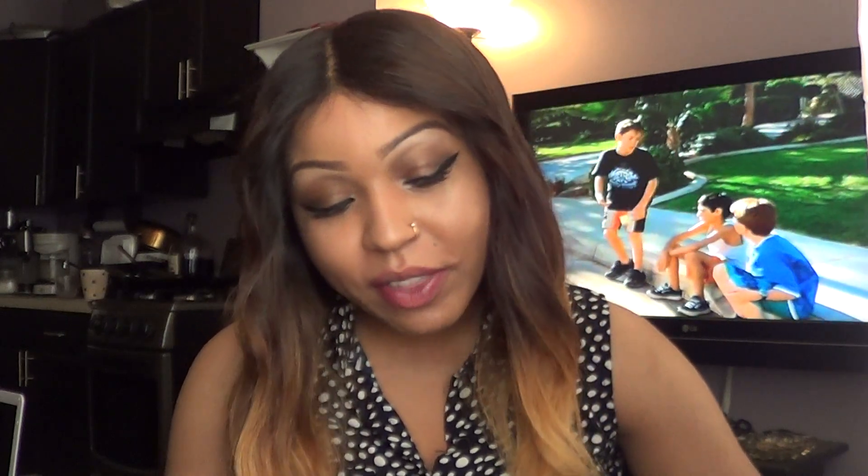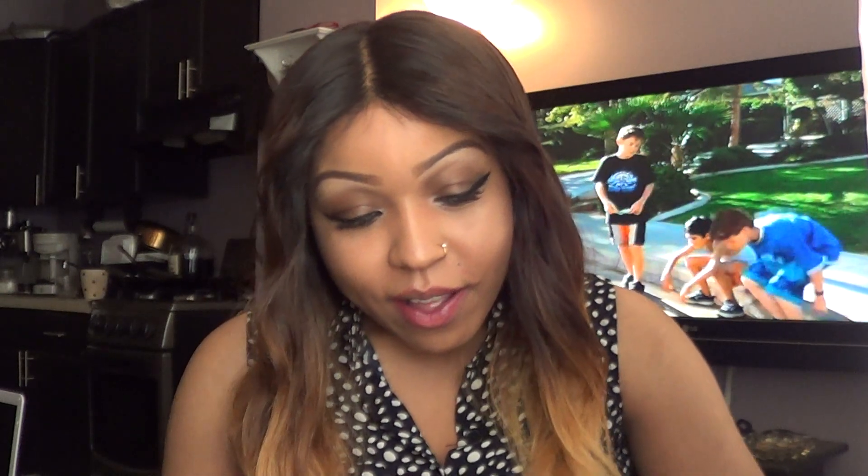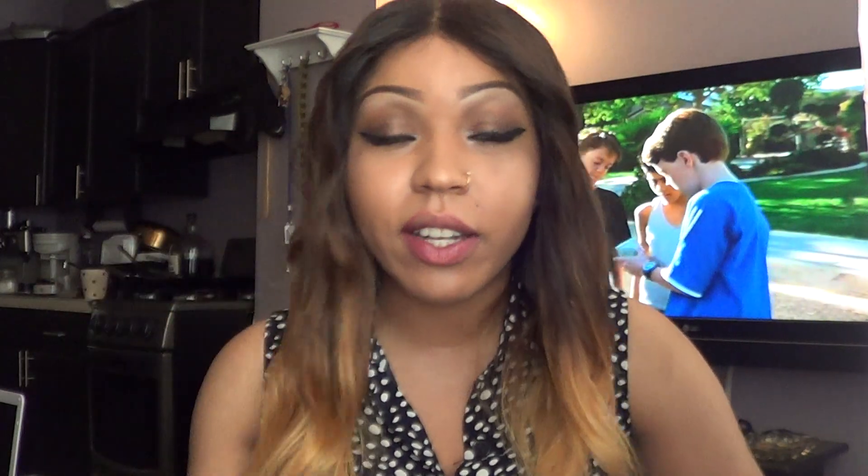The most important things to know about the wig: it doesn't tangle, it doesn't shed, and it takes dye really well — which means this is good hair, it's virgin hair. Because it took the bleach and I left it on for 45 to 60 minutes, and these are the results.